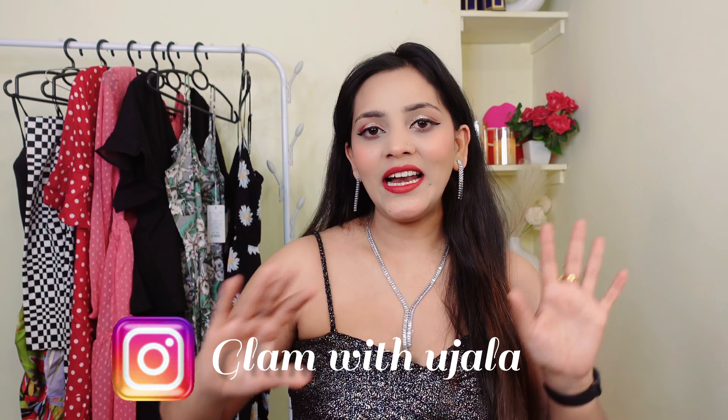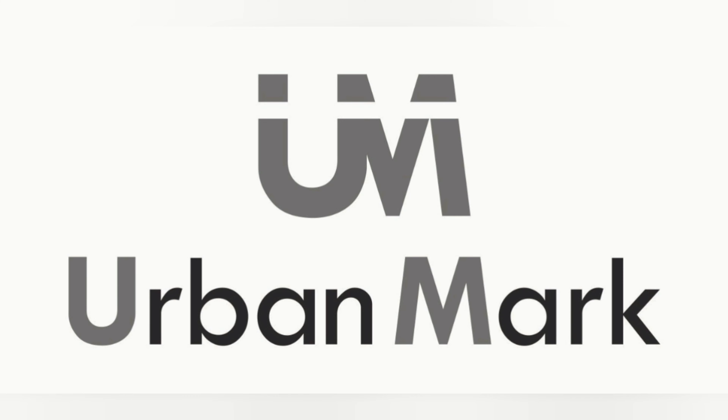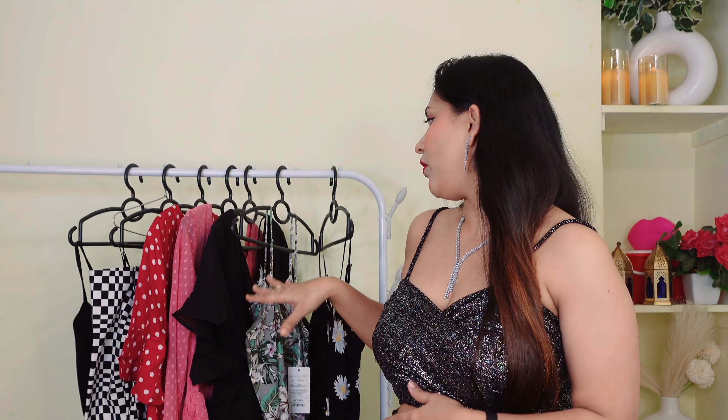All these outfits you can check out from Urban Mark. So let's start the video. These outfits I have taken from Urban Mark — Urban Mark is a new upcoming brand where you get fresh assortment, trendy designs, and budget-friendly prices. I'm going to show you all these outfits one by one.